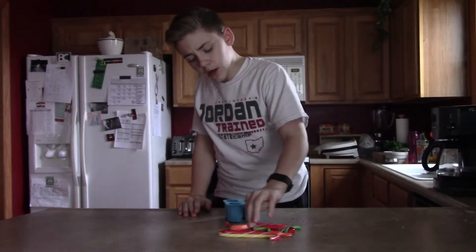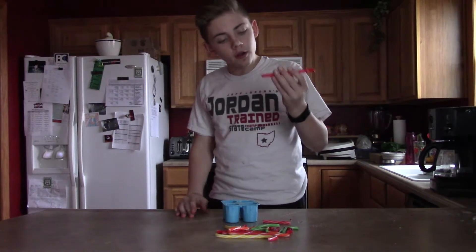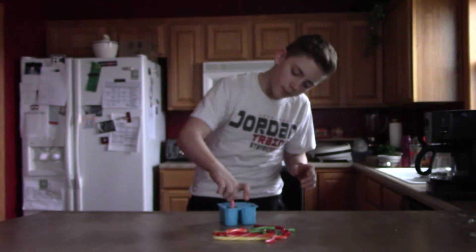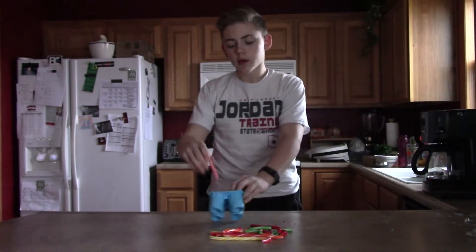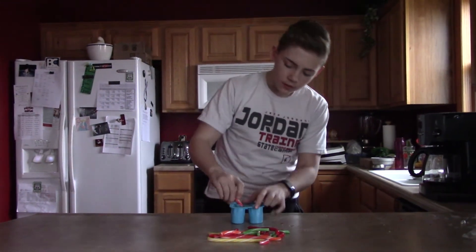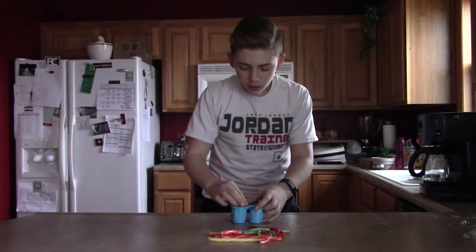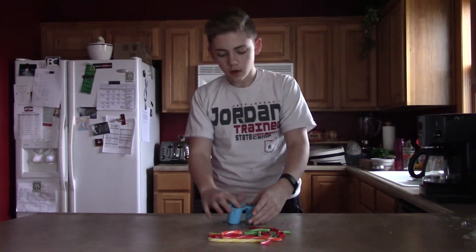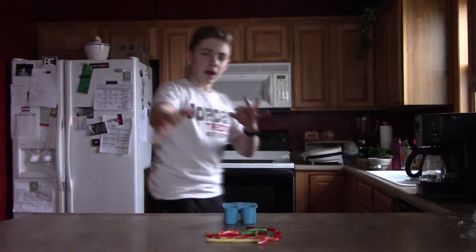I got some of them unwrapped and I didn't even break a piece off. We're going to break these in here, put them in like that to make a shot glass — like that, and yep, like that. We'll be back when I have them all done.